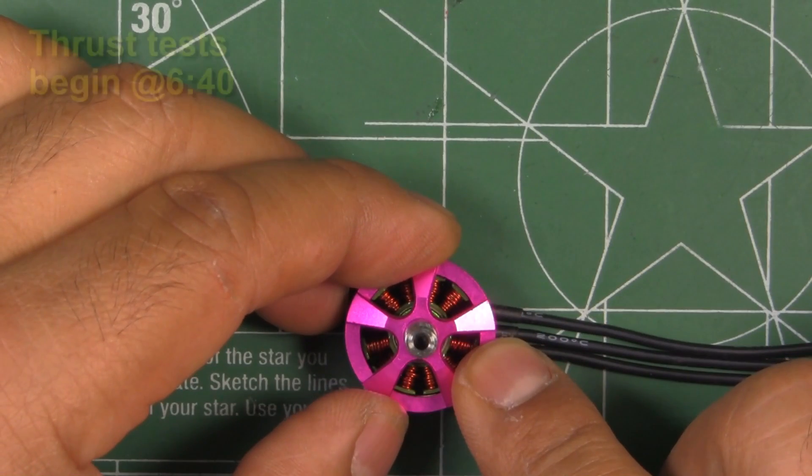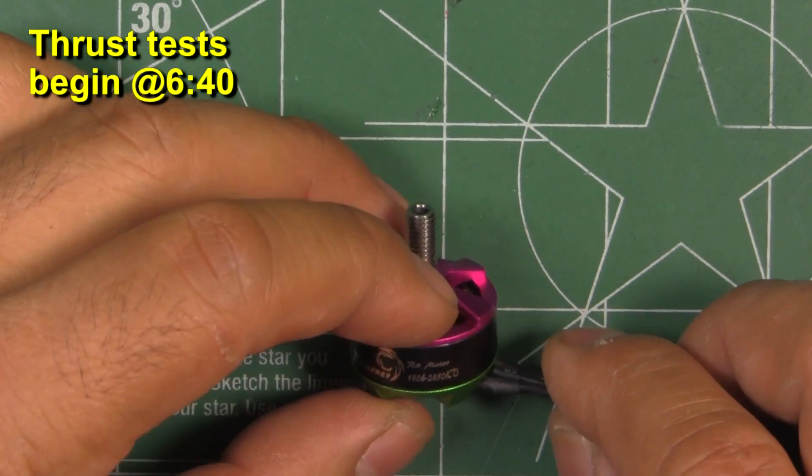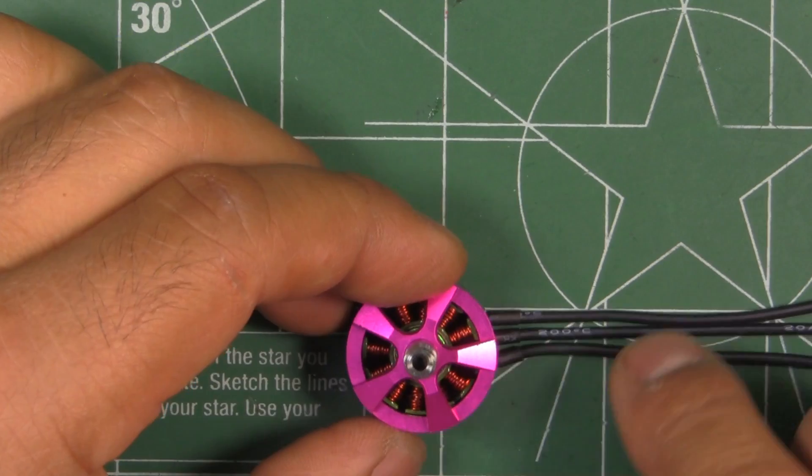Here we have Brother Javi's latest motor, the R4-1806-2850KV. Thanks to Brother Javi for sending the motor so I can test it, put it on the thrust stand and get some performance numbers to share with you guys.